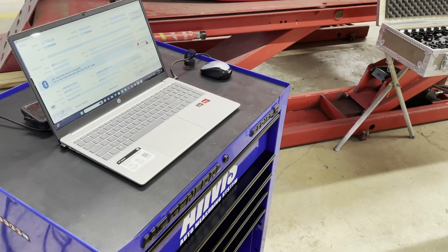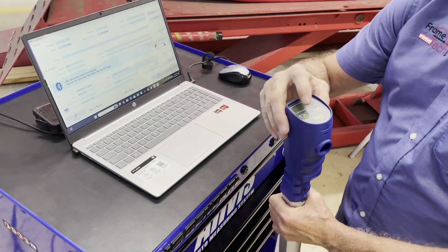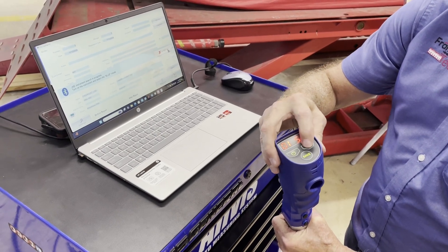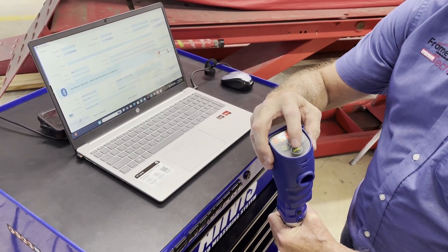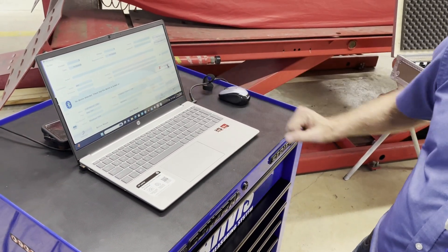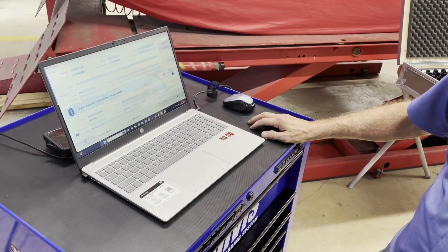The first step in the procedure is to make the connection between your measuring arm and your computer for the Bluetooth. So you power on over to Bluetooth and save. In one minute or less, the indicator will disappear, which indicates that the connection has been made for the transfer of data.